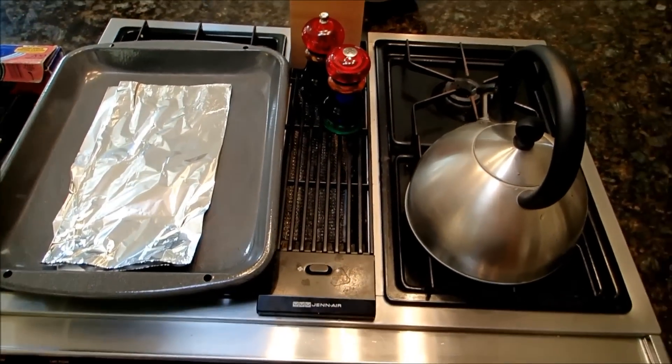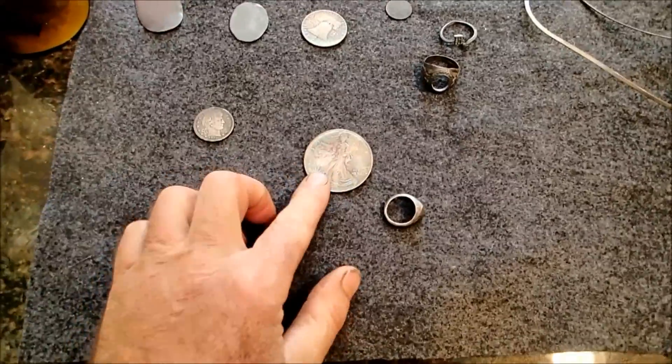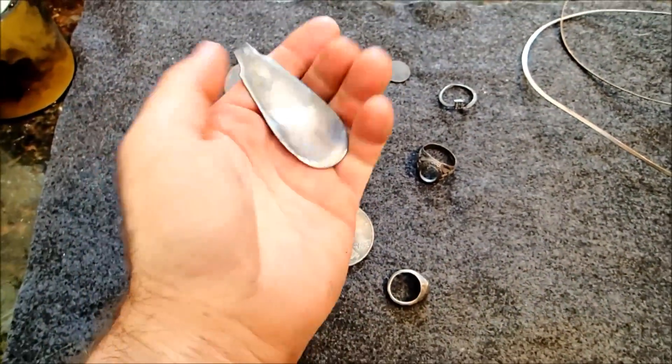Today what I'm going to show you is how to clean silver. You can clean all kinds of things — I have some coins here and some old silver rings that I found, and this is part of a silver spoon that was flattened out.